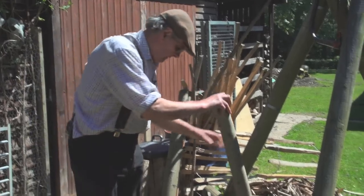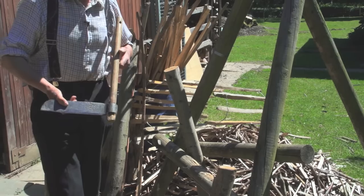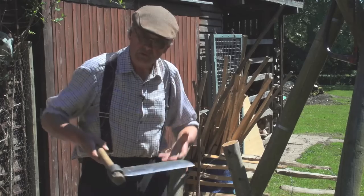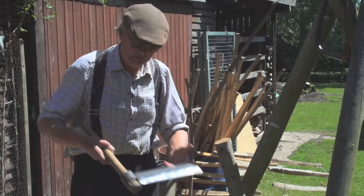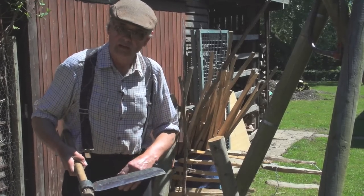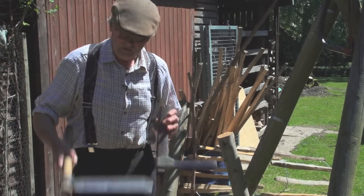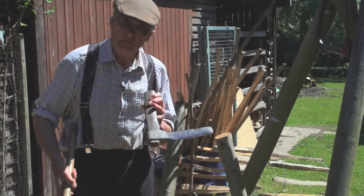The fro is used in a sort of forwards and backwards action — I think possibly the expression 'to and fro' might have come from this sort of activity. This one I made out of a piece of a lorry spring. This is an original, quite an old one, about a hundred years old, which I use as well — the big one for getting into the timber in the big poles, and this one when the work is a bit more delicate.